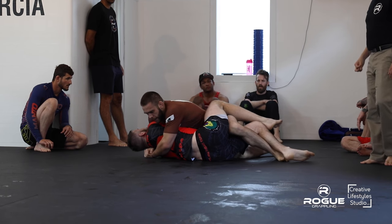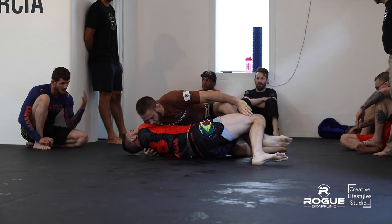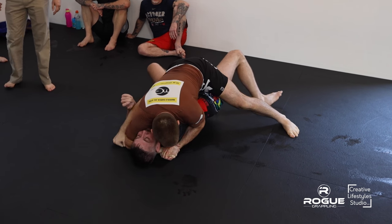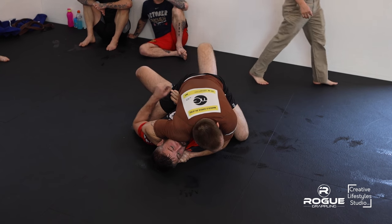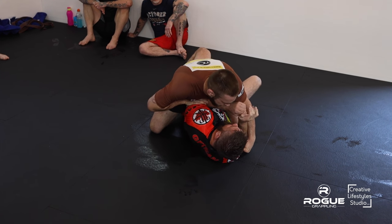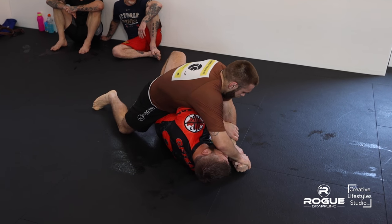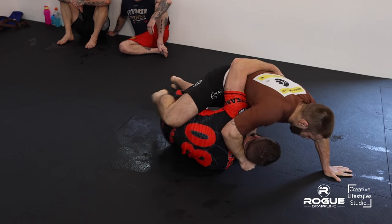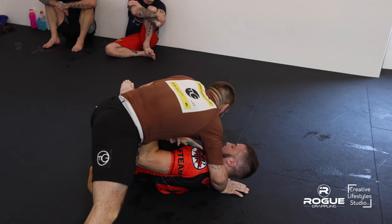I would also say in the Gi and Nogi too — uncomfortable in both. And the mount. That's the shoulder crusher position. I'm actually kind of limited here in Nogi. Joel's doing a great job trying to get one of those arms isolated. Nice transition.